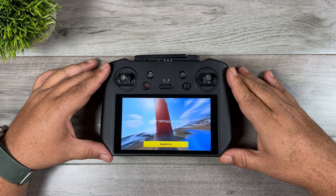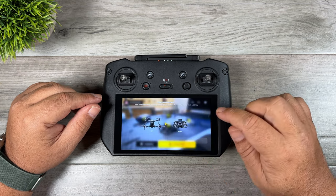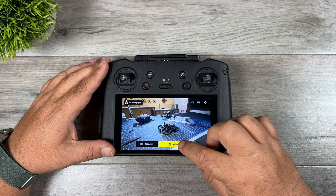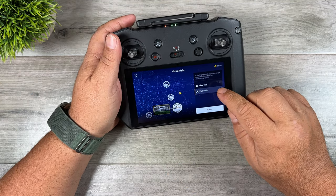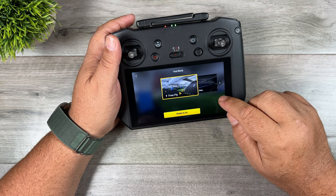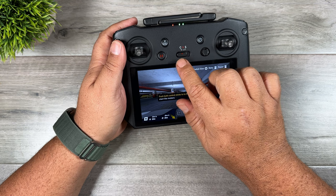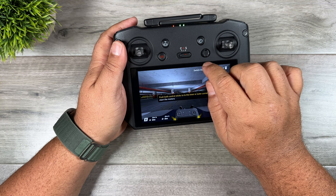The simulator launches and gives you some information about the controls. You can choose between the DJI FPV or the Avada. You can browse through to get information about all the products, or go right into the virtual flight. There are a couple of different maps to choose from — let's go with the parking garage. Select free flight, or you can also do a time trial. With free flight selected, hit go.